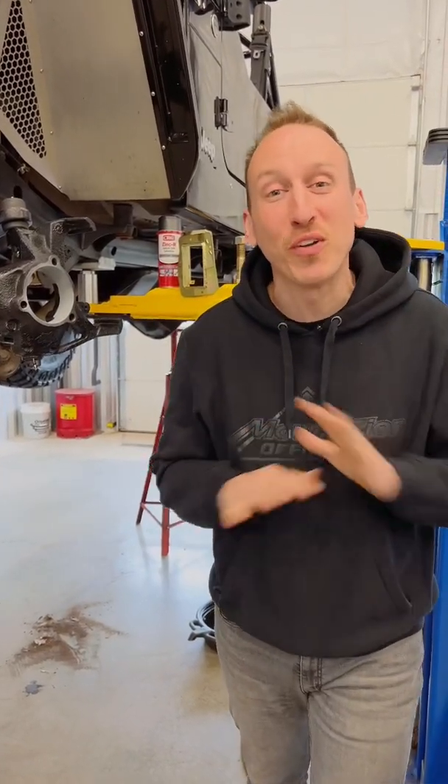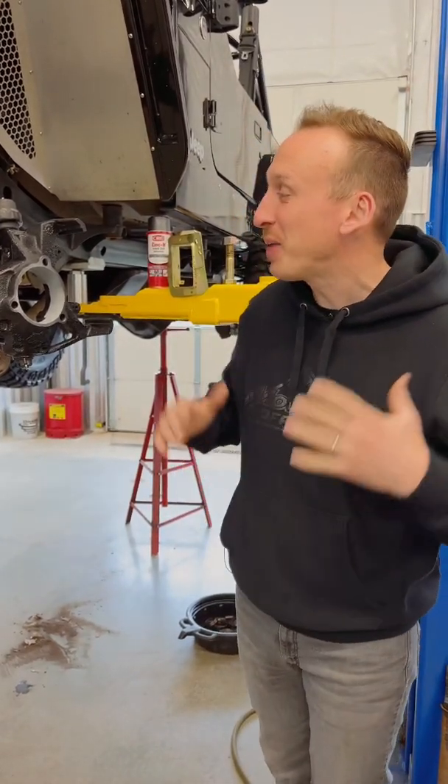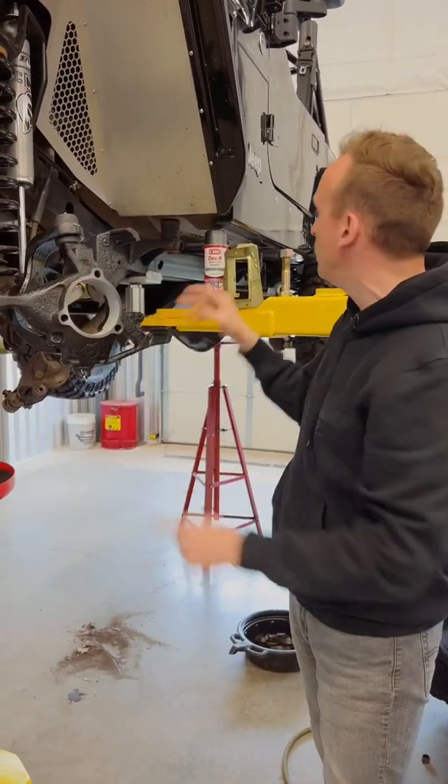We have a super clean TJ up on the rack today. It's getting some new 37 inch tires and a 4.88 regear. While we have it all apart, we put new Teraflex ball joints in it, and what I wanted to show you was this spray that we used here.